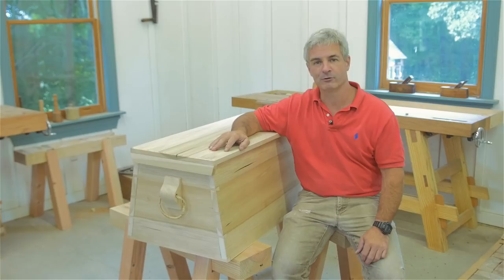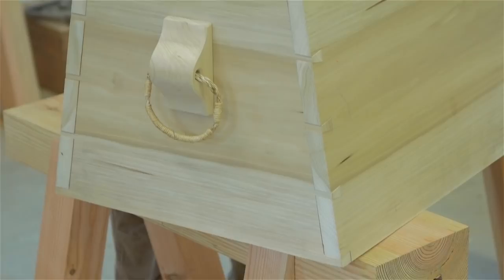Hi, my name is Tom Callisto, and I'm up at the Wood and Shop Traditional Woodworking School in Earlersville, Virginia, and we're going to talk briefly about the Sailor's Chest.